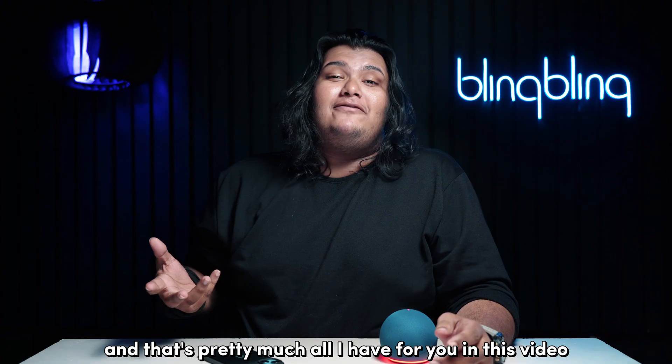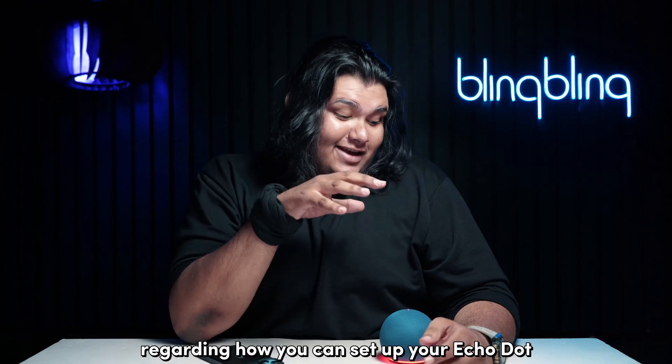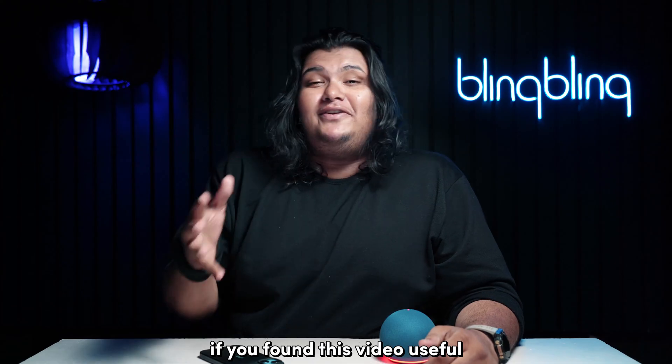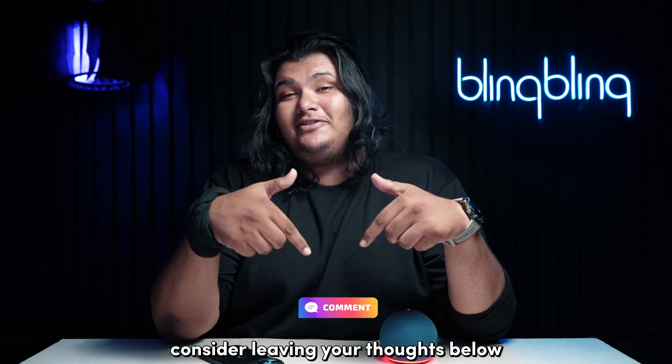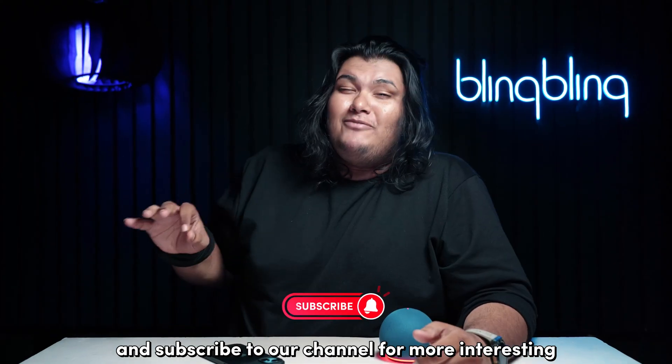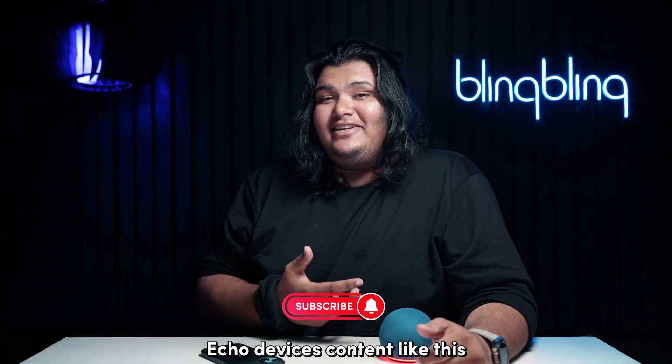And that's pretty much all I have for you in this video regarding how you can set up your Echo Dot as a Bluetooth speaker. If you found this video useful, consider leaving your thoughts below, give us a thumbs up, and subscribe to our channel for more interesting Echo devices content like this.